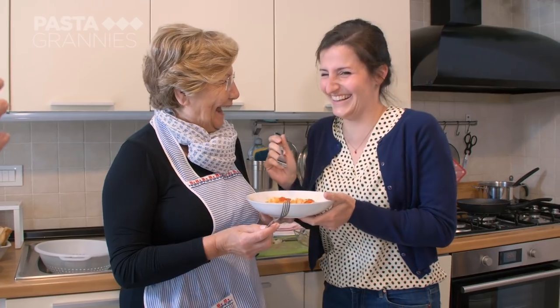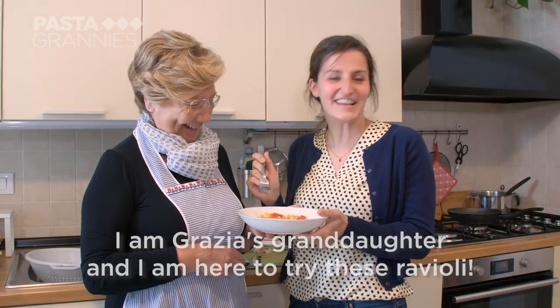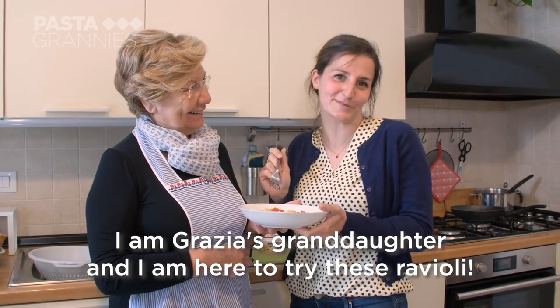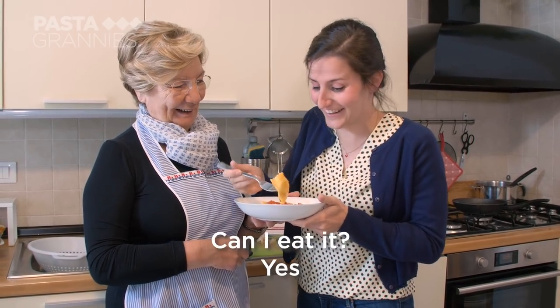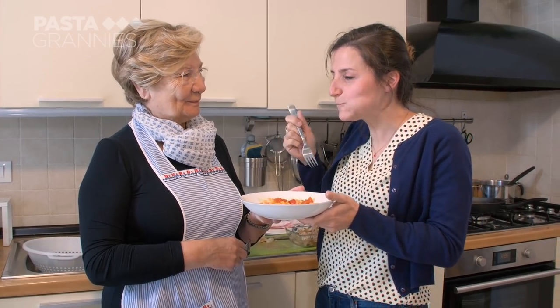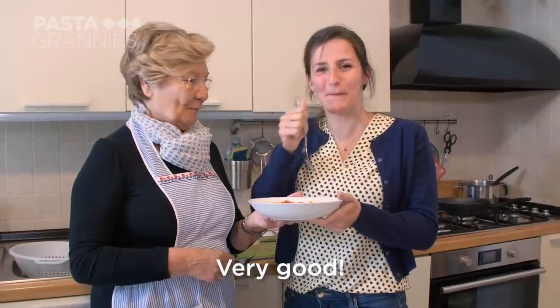Elena, Grazia's granddaughter, is the lucky person tasting them. "Hi, I'm Elena, I'm the nipote of Grazia, and I've come to eat my ravioli. Buon appetito!" She tastes them and declares: "It's very good. Very good."